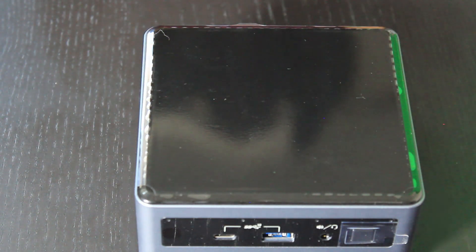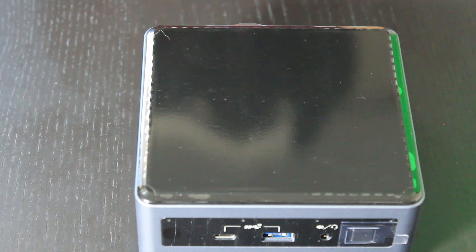And there we have it — that is how you install the hard drive and RAM inside of an Intel NUC. I hope you found this video useful; if so, give me a thumbs up and subscribe to my channel. There is another video which goes into more detail on the Intel NUC — you'll find the link in the description below, along with some additional links for the products used in this video. Feel free to check them out and I'll see you in the next one.